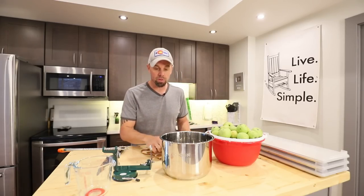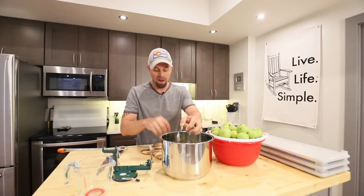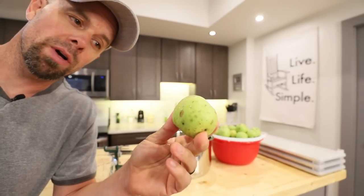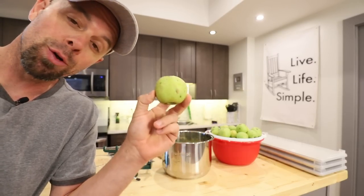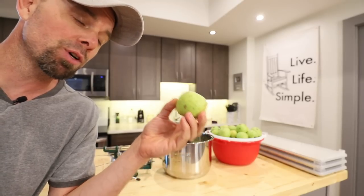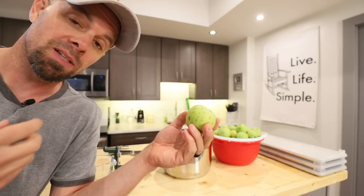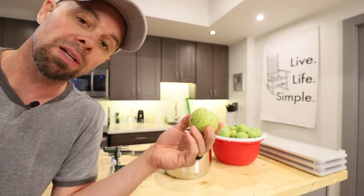Once your apples are quartered, just throw them into the Instant Pot. We're looking for about four to five pounds of apples. Skin or no skin — that's your next choice. I like to leave the skins on; there's a whole lot of fiber and good nutrition in the skin. If you have a good blender or food processor, you can completely eliminate the skins — it blends right into the applesauce and you can never even tell the difference.